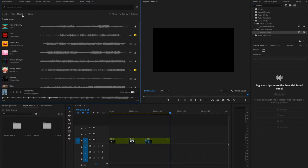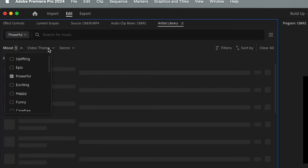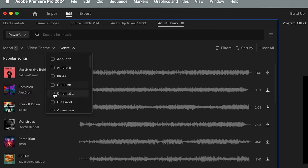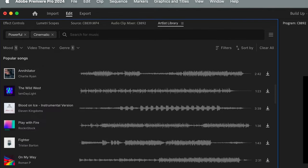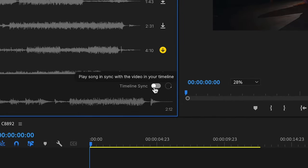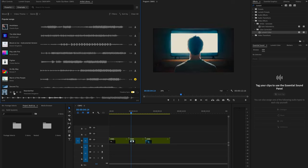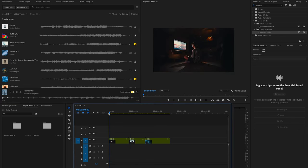We can change things like filters just like you would on the website, but it's all in Premiere Pro. So let's say I want something powerful, maybe something cinematic. What's really cool is if I want to watch this with my video, I can just click the timeline sync button in the corner and when I play the song, it plays with the video. I like how this song opens up the video, but I found a lot of different songs that all had cool pieces and vibes that fit this moment.